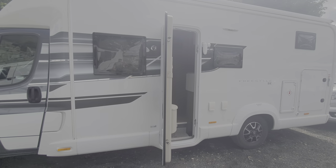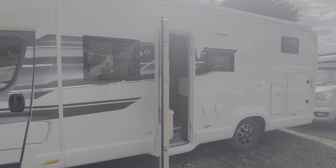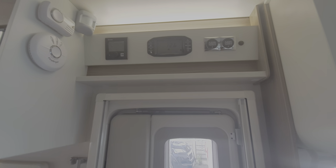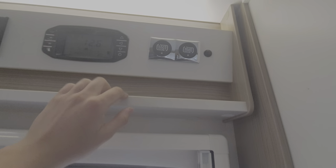That concludes the outside of the vehicle. We're now going to move on to the inside to show you the systems on board. So once in the vehicle, as you step through the habitation door and into the lounge area and into the main body of the vehicle, you'll notice directly above you have got your control panels. You've got one for your heating, one is for your indicator and pump, and then your final one is for your drain-down points.